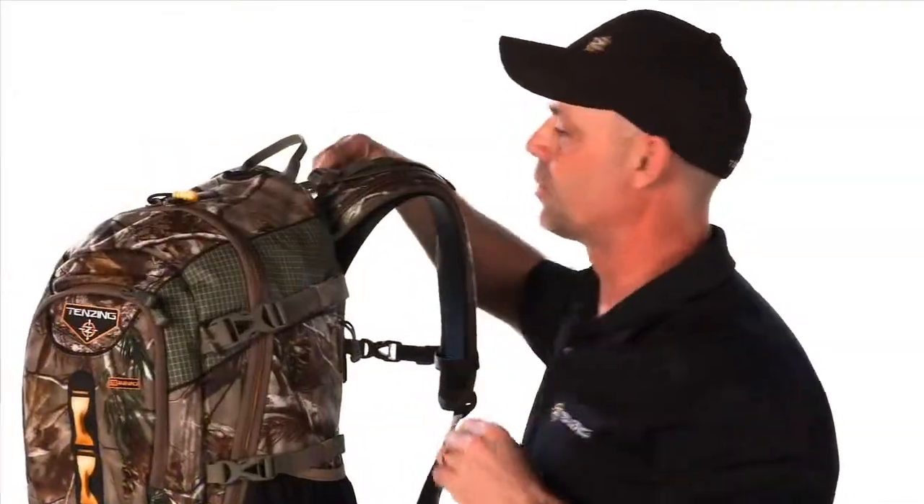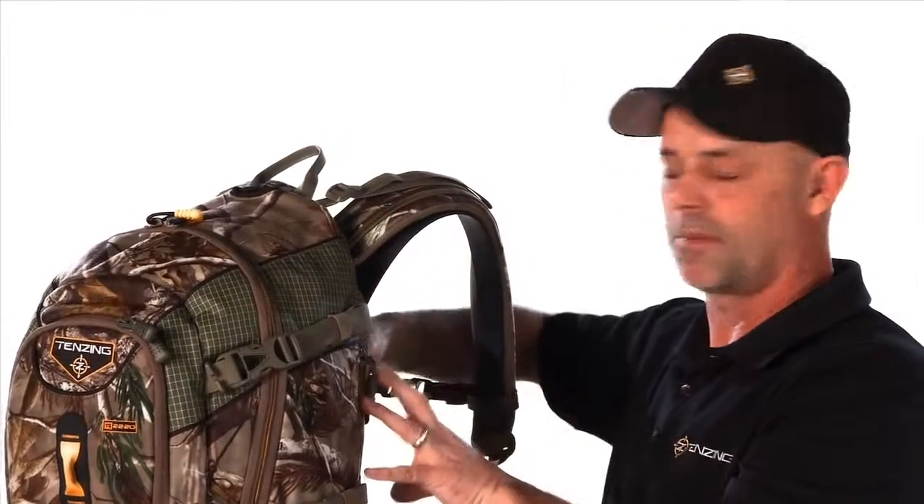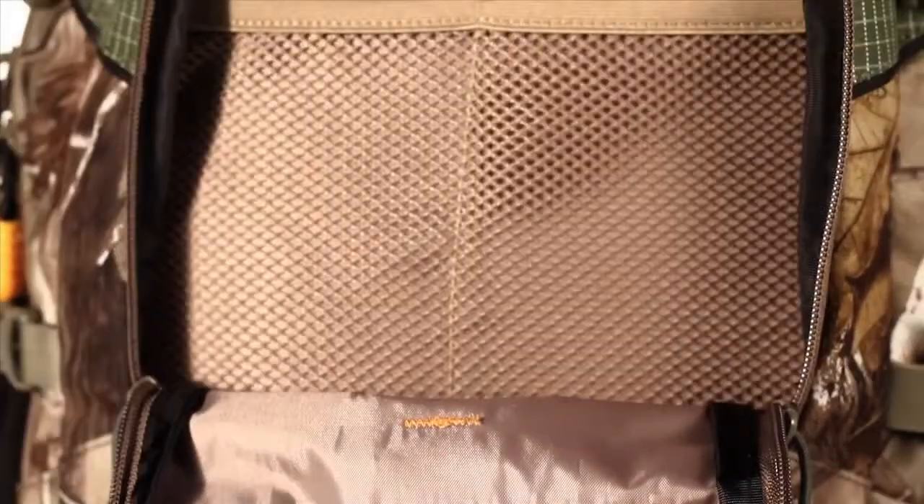The TZ2220, as well as the 5000, the 6000, and several other packs on the line, come set up so that you can carry a reservoir in there, and you can carry either a two-liter or three-liter of water with you.